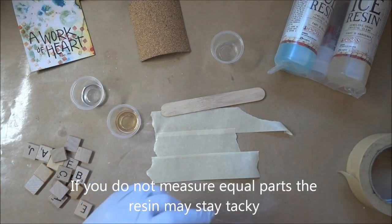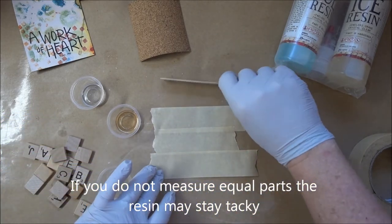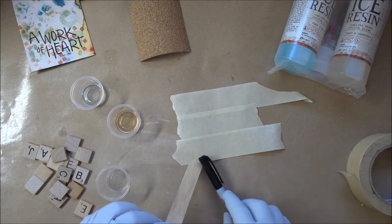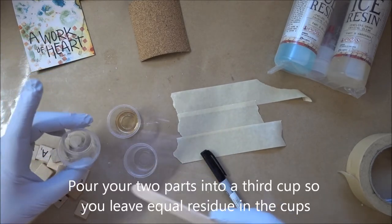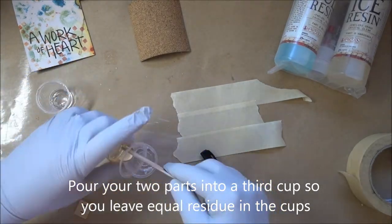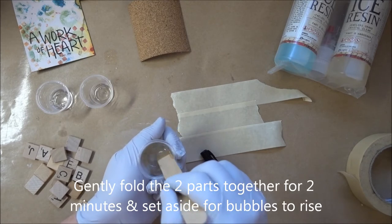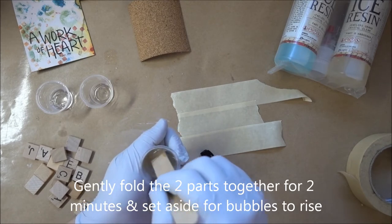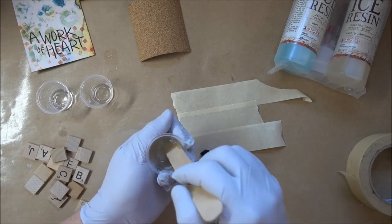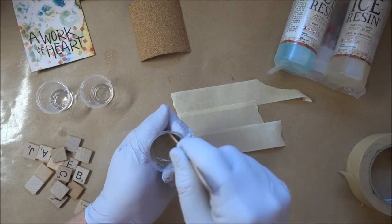If it stays tacky, you can always do another pour over top to fix that, but it's a bummer if you don't get it right the first time. The next thing I want to do is pour these two cups into a third cup. The two parts are going to get stirred together for two minutes. It's going to cause some bubbles to come to the surface, both from folding and from the stirring, and also it's a chemical reaction when the two parts meet.